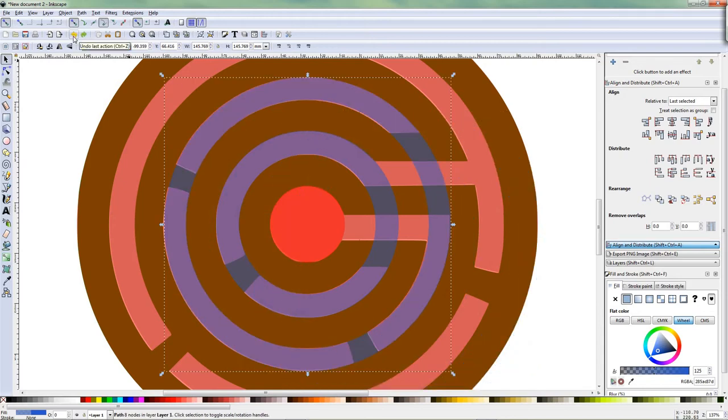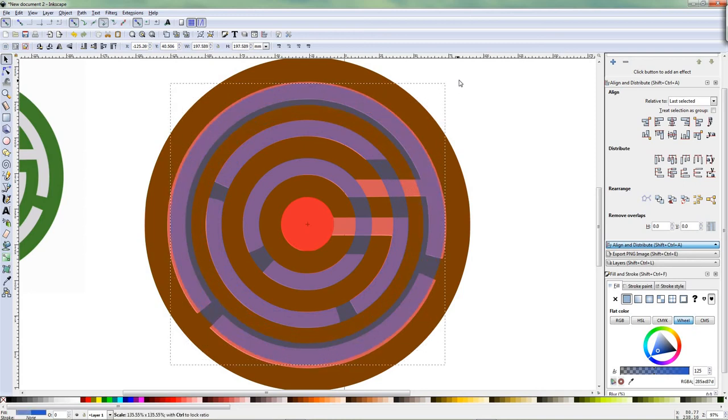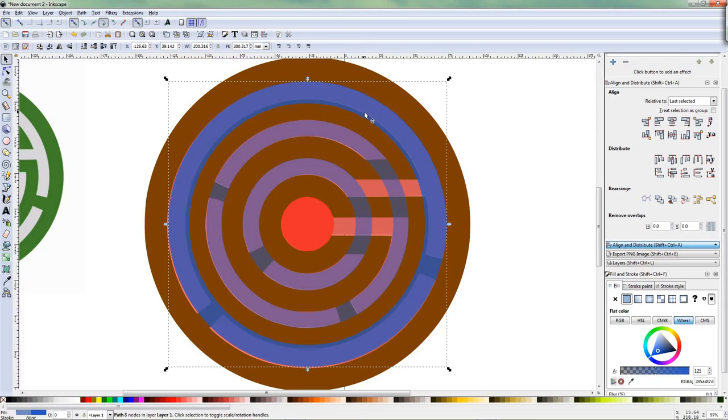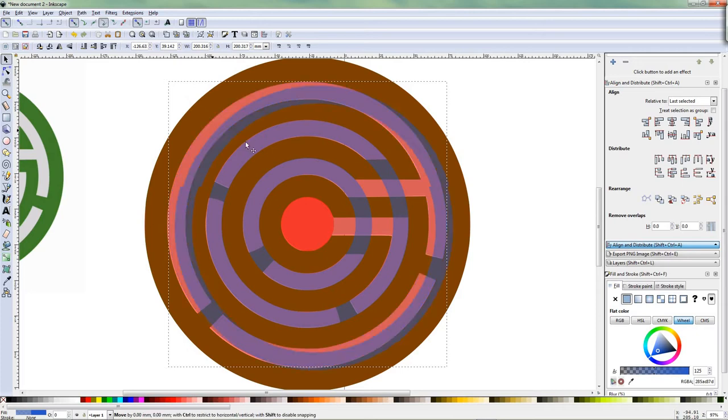Make a copy of this, duplicate it — Control D. Zoom out by minus. Control Shift — scale it up. The outside of this one to the outside of this. Duplicate — Control D. The outside of this, let it match on the outside of this, on the inside of this — Control Shift. Select this one, Shift select this one, and then Difference again. We create a ring again.